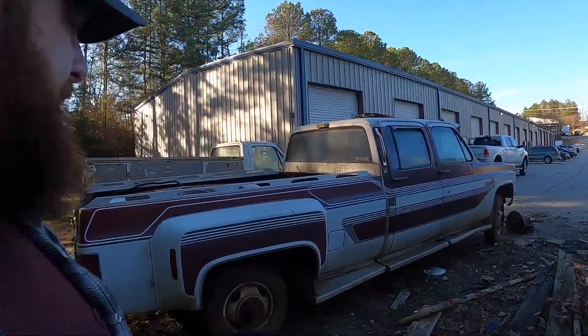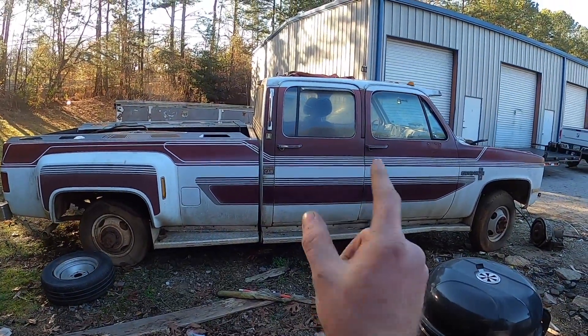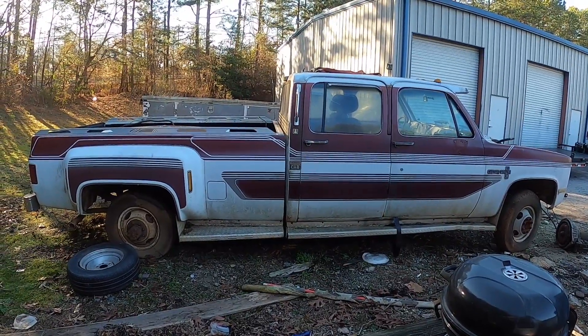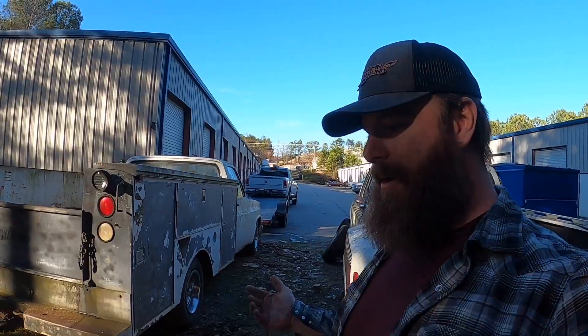Crew cab duallys are neat but they're not as cool as regular cabs in my opinion, especially when they're two-wheel drive and hunkered down. That's the money look. Just imagine: take that out, put that together — boom. A lot of work but we're going to give it a try.